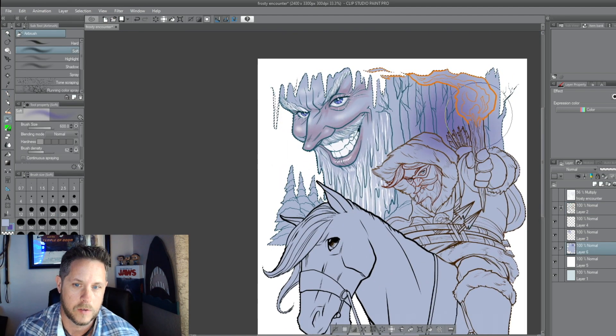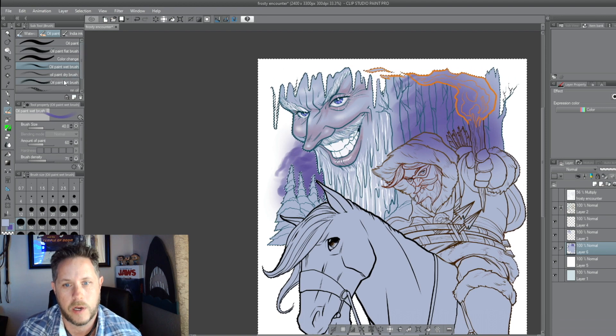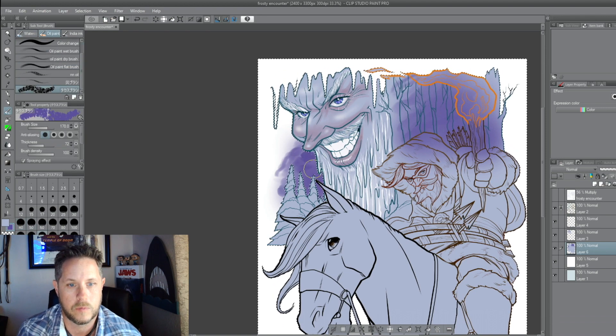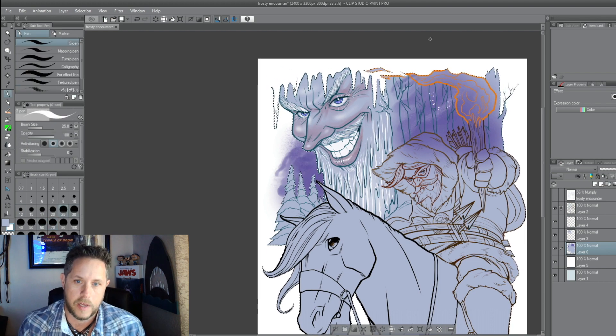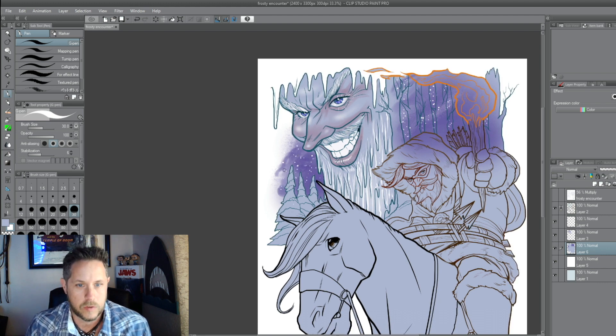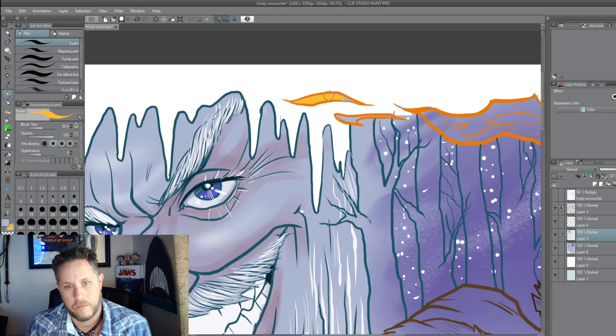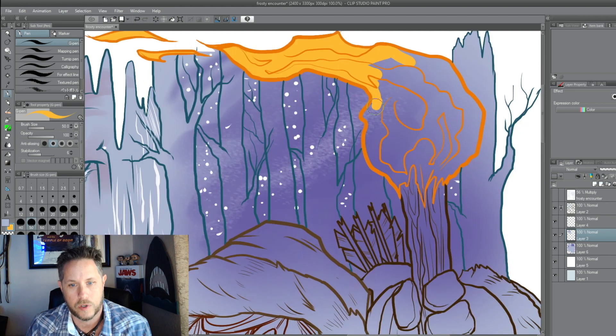So I'm working on the sky back here with a purple, with some clouds, and then I go back and put some texture in there too. It just kind of makes it look like a storm — got some snow clicking in there, filling in the flames around Marksman's torch.